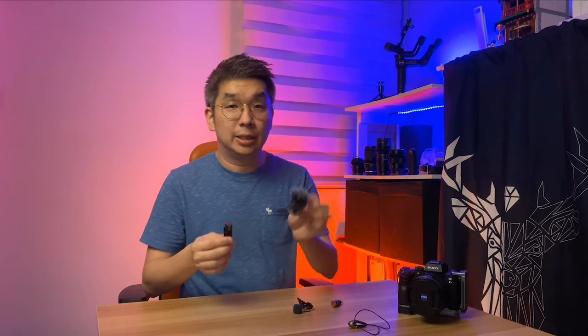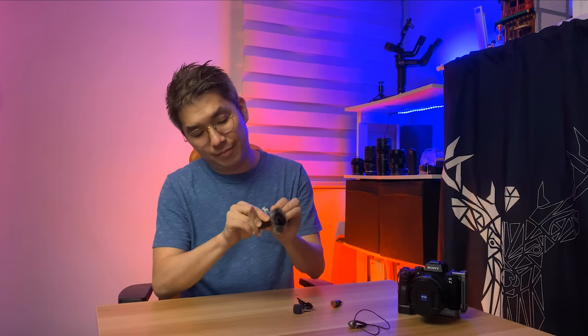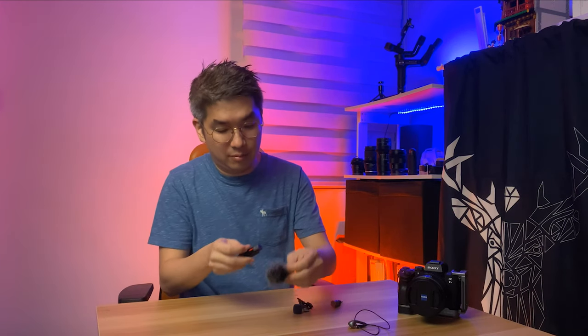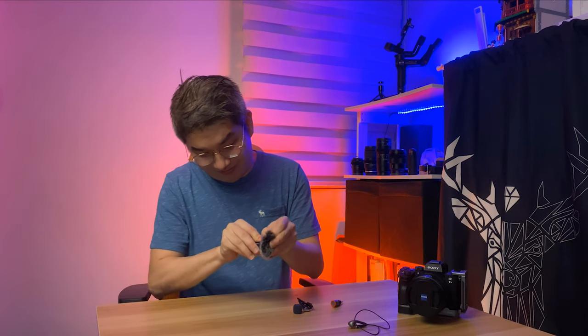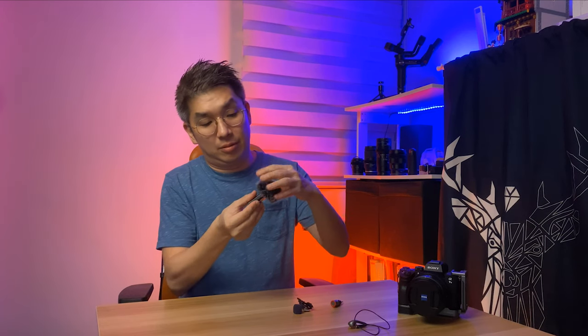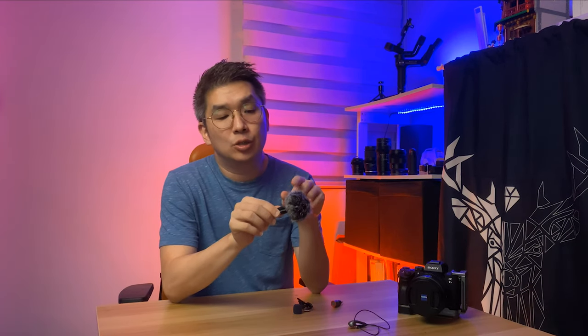One thing I don't like is that the deadcat is actually quite hard to put onto the microphone. Once you put it on, it basically blocks the red button partially, making it harder to find and push. It also blocks the microphone jack. So next, let's jump into some sound comparison.